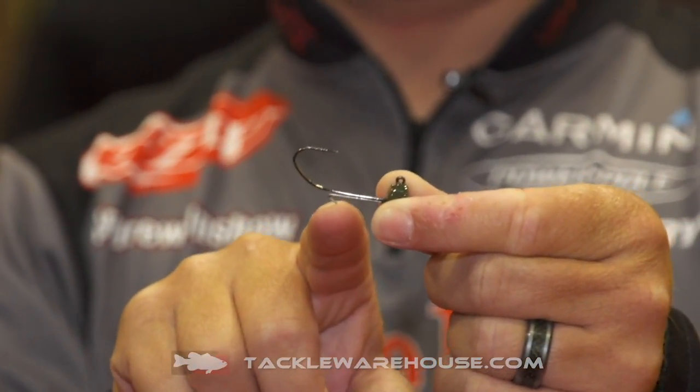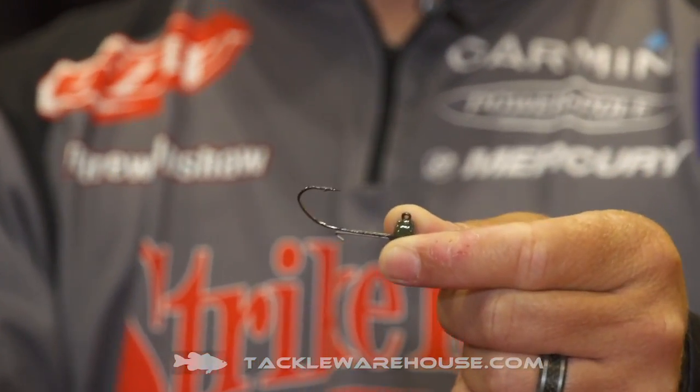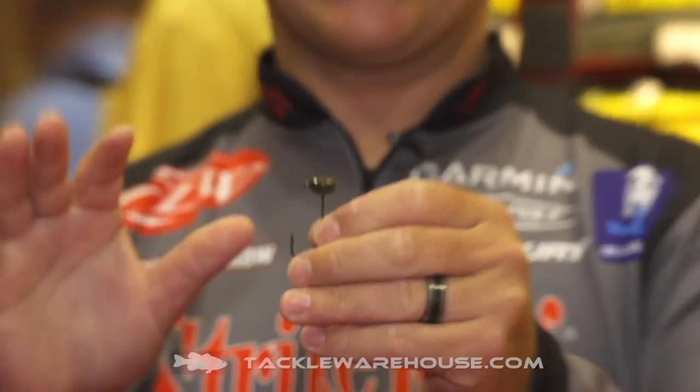It has a really good keeper right here — it's a metal keeper, so you can use all different types of plastic, whether it's regular plastic like a Ned Ocho or Ned Rig cutter worm, or even your elastic type plastics. The thing I'm most excited about with this jig head is its true flat top design.